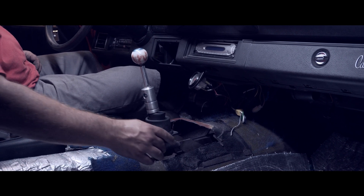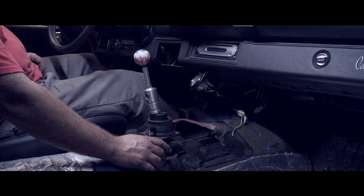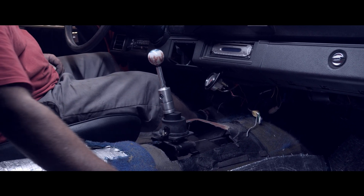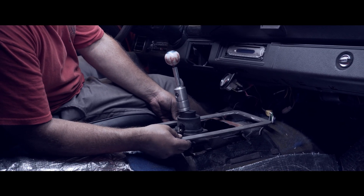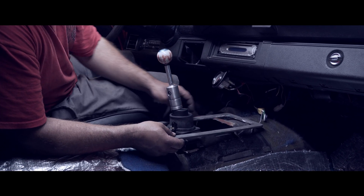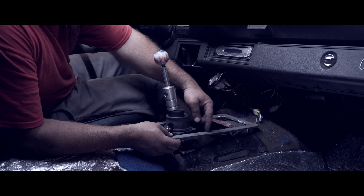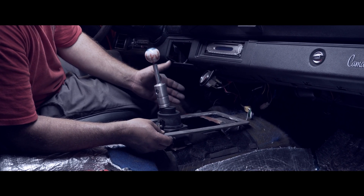We had to cut a little more out of the tunnel than we were expecting, so we just took the whole factory four-speed hump out and made this flange here. What we're going to do is sheet metal it all in using this flange. I made the flange big enough so that anytime we need to get down to the shifter, we simply remove the carpet and console, unbolt the flange, and that gives you full access to the shifter. Just a convenience thing.